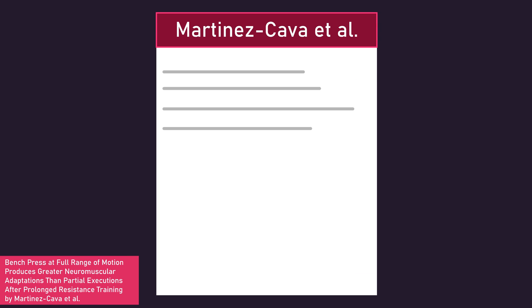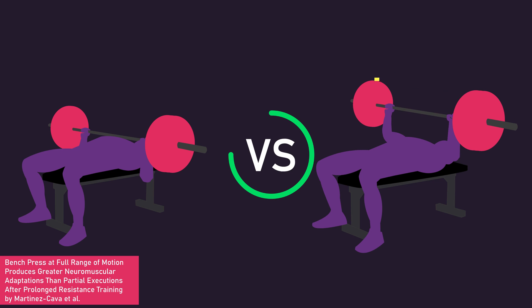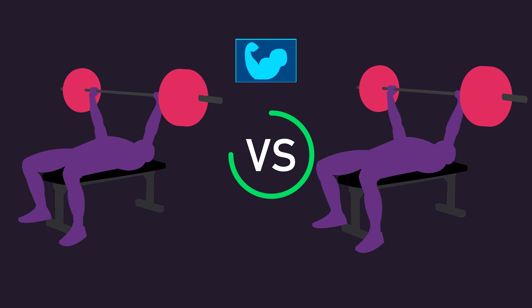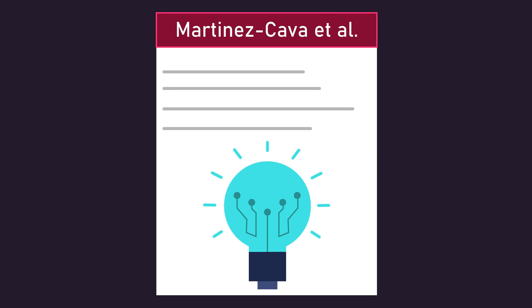In this video, we'll be overviewing a fascinating study by Martinez, Carver and colleagues, exploring how a full range of motion bench press compares to a partial range of motion bench press training only some part of the top range of motion for building strength. Then, we'll make some speculations on how hypertrophy may compare between full and partial range of motion bench press training. We'll also discuss very interesting potential implications of the results from the study.